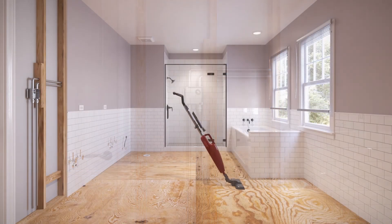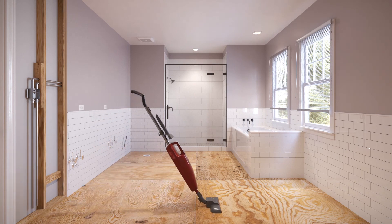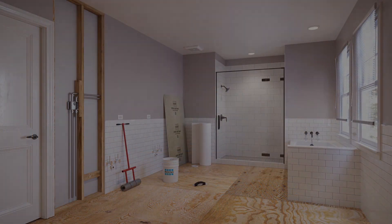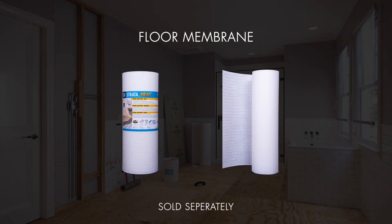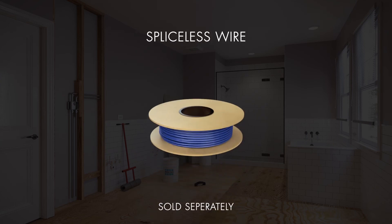Ensure that the subfloor is smooth, dry, and free from dust. The StrataHeat Electric Radiant Floor Heating System is comprised of the following items: floor membrane in both roll and sheet form, and spliceless heat wire in both 120 volt and 240 volt.